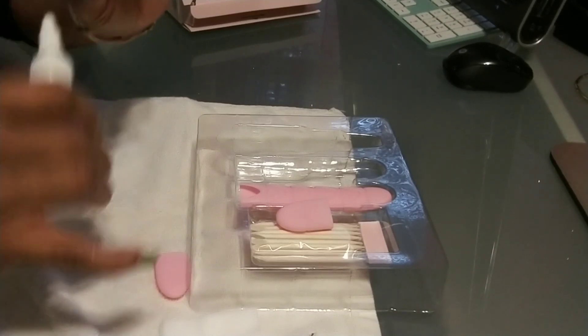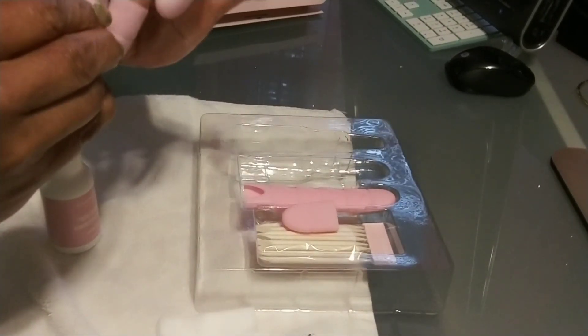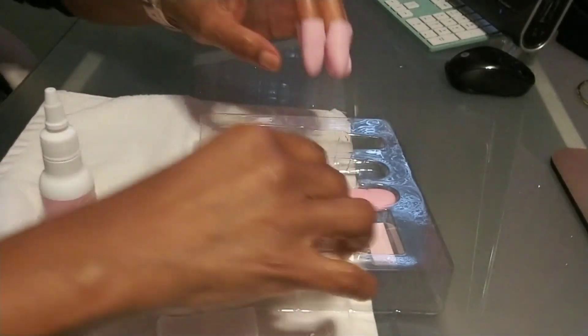Alright, I've got four done — I'm going to finish this hand and then go off camera to do the rest, and I'll come back after the 20 minutes is up.